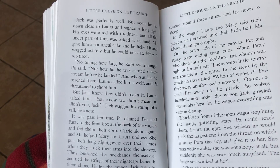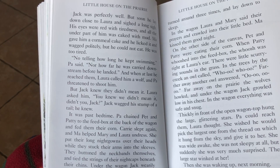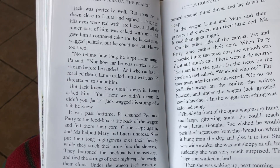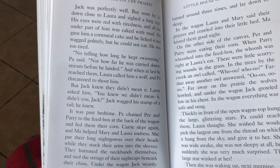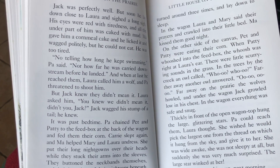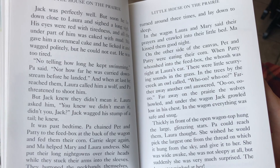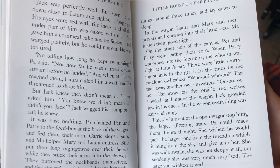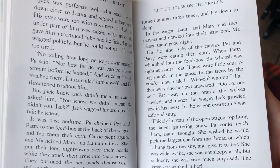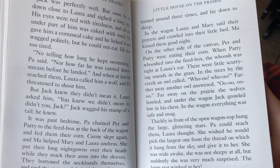It was past bedtime. Pa chained Pet and Patty to the feed box at the back of the wagon and fed them their corn. Carrie slept again. And Ma helped Mary and Laura undress. She put their long nightgowns over their heads while they stuck out their arms into the sleeves. They buttoned the neckbacks themselves and tied the strings of their nightcaps beneath their chins. Under the wagon, Jack wearily turned around three times and lay down to sleep. In the wagon, Laura and Mary said their prayers and crawled into their little bed. Ma kissed them goodnight. On the other side of the canvas, Pet and Patty were eating their corn. When Patty whooshed into the feed box, the whoosh was right in Laura's ear.